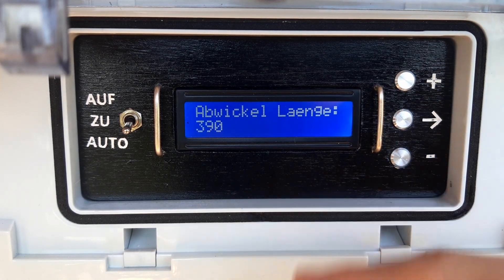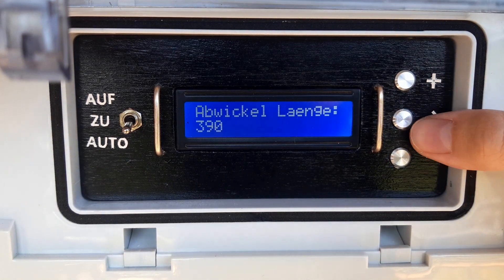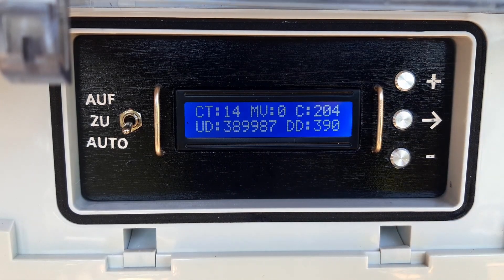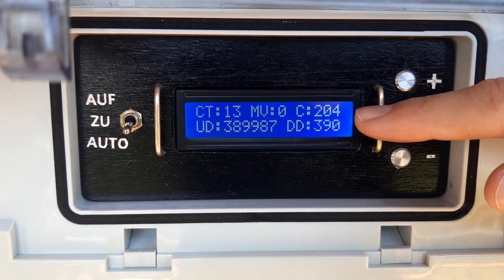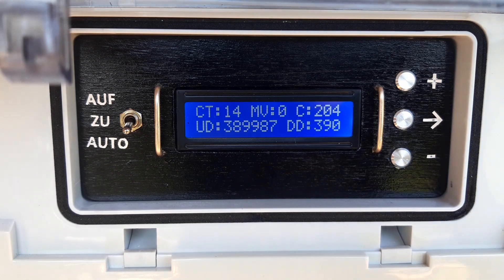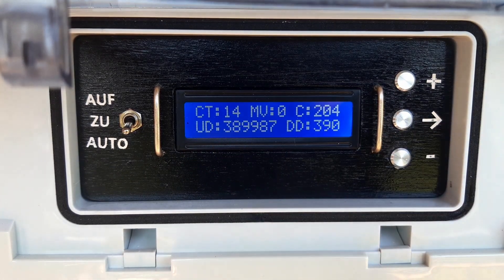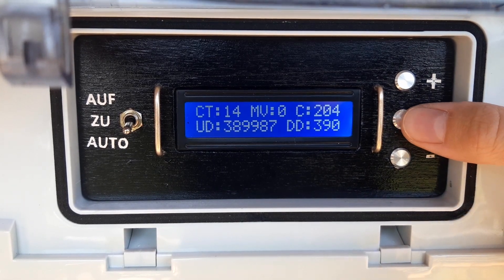Then you can set the unwind duration — this is how long the motor should run to fully close the door. And then you have some diagnostic parameters like how many times the door has been opened and closed, currently 204 times, the motor velocity, the cycle time which is 14 microseconds, and the encoder counts from the motor showing how long it took to open and close the door.